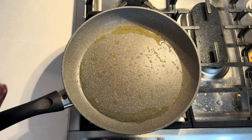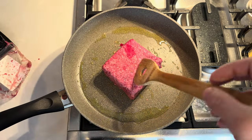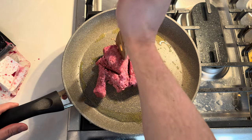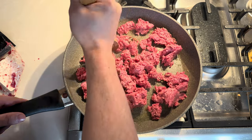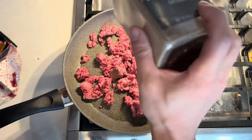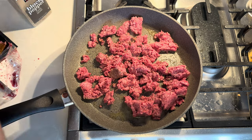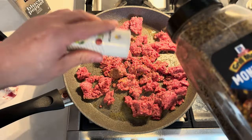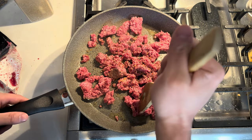First things first, we just chuck the ground beef on there and we're gonna break it up. Just get to smashing, and go ahead and add whatever your favorite seasoning is — I do pepper, a little Montreal steak seasoning, and a bit of salt — then just keep smashing it up, getting it nice and brown.